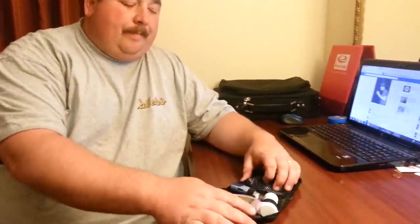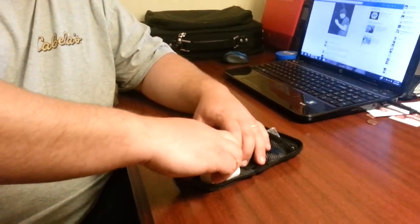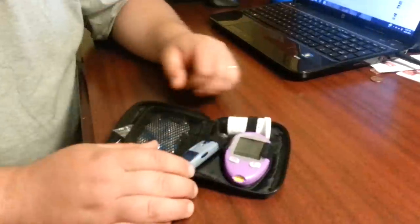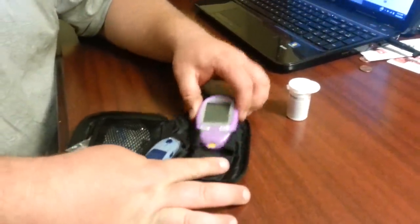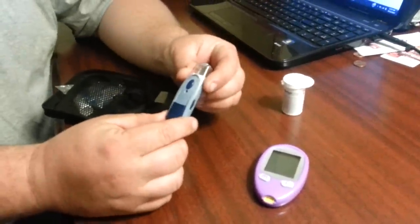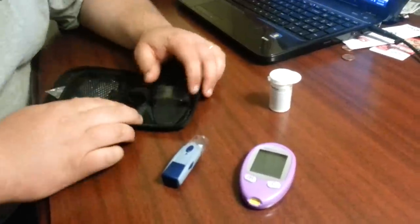What I have here is a little pouch that contains the AlphaTrak 2 that we purchased from Amazon.com. It comes with 25 test strips to get you started and all of this stuff right here. So what you see is: here's your test strips, here's the tester, and here's the device that takes the lancets to help prick your dog's location.